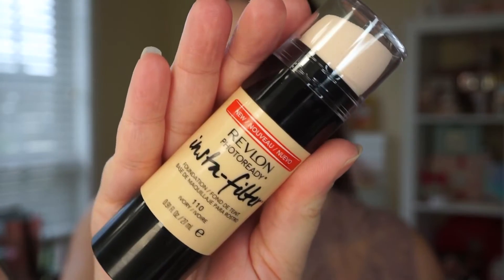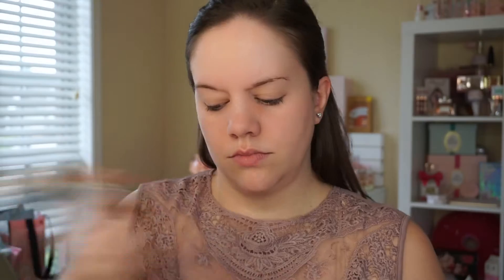I'm going to take the Revlon Insta Filter foundation. I have the shade 110 Ivory. I really am not sure if that's going to be a good match or not. The interesting thing about this one is that it has a kind of spongy applicator on it. I just got foundation everywhere because I was shaking it up, so leave the lid on or put your finger over that. It does say to shake well, so make sure to cover that up. Then it says to twist the base — it takes a good bit of twisting, but there it is on the top.